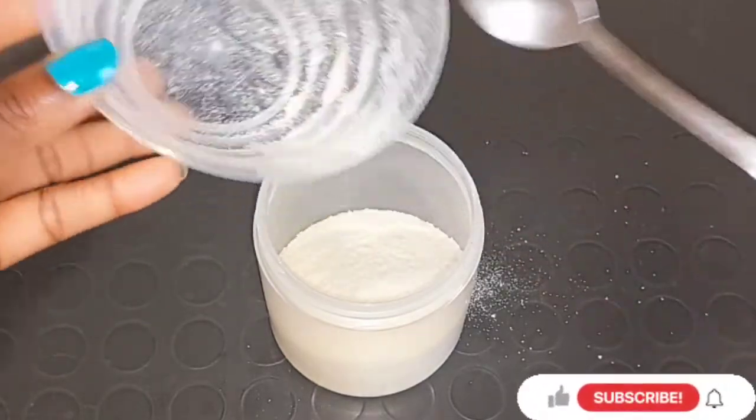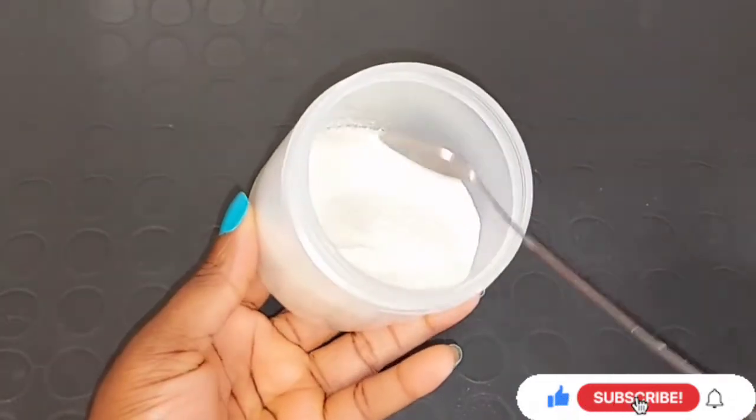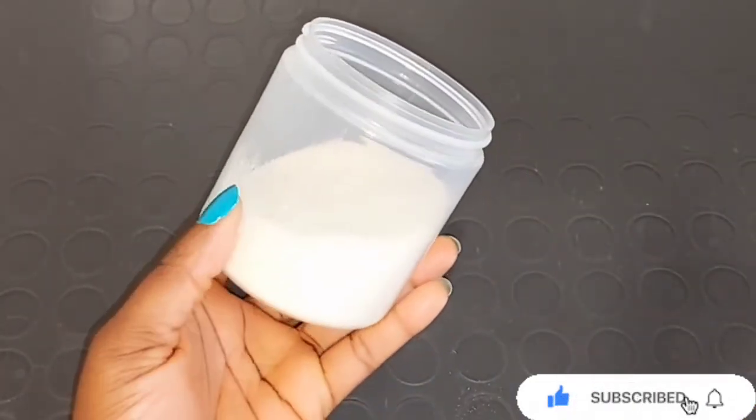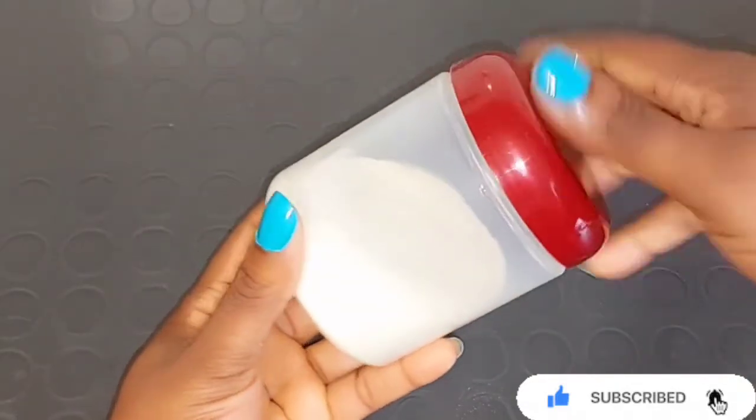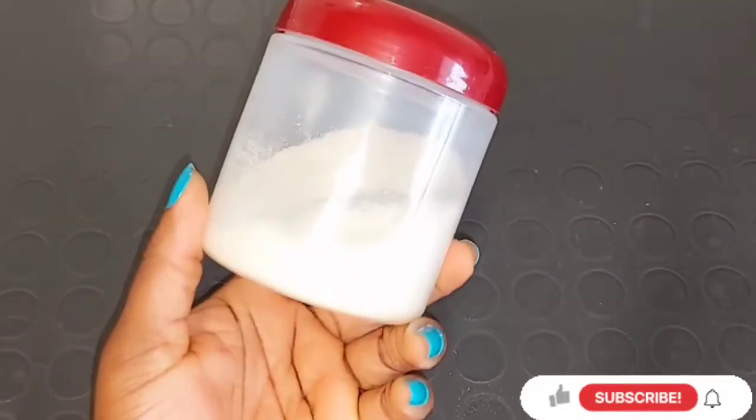So this is how you can make your rice powder at home, guys. If you enjoyed watching this video, don't forget to give me a thumbs up. If you have any questions relating to the video, leave them in the comment section. All you need is just one ingredient – cover it and you're good to go. Thank you guys, I love you, remain blessed, and I'll see you in my next video. Bye bye!